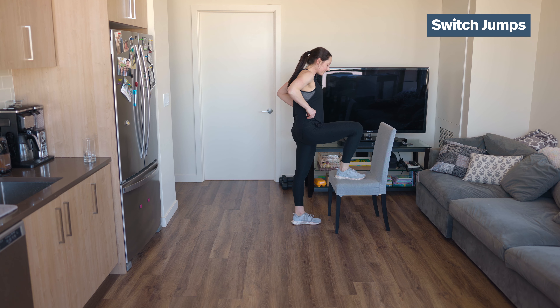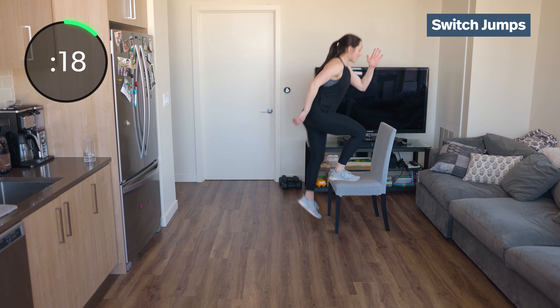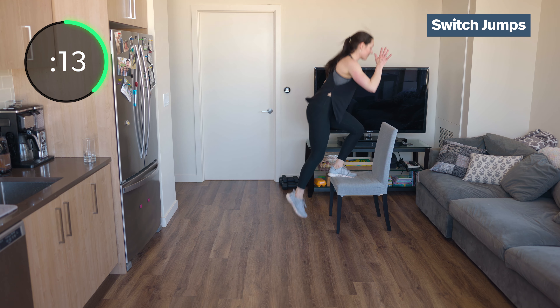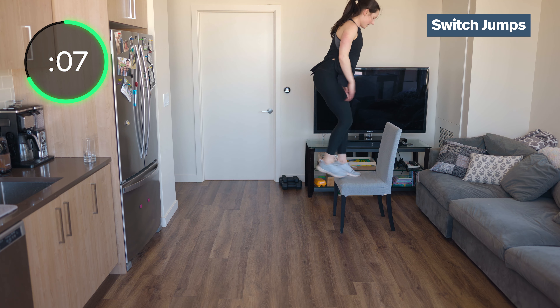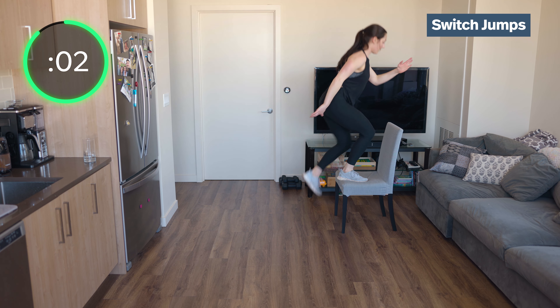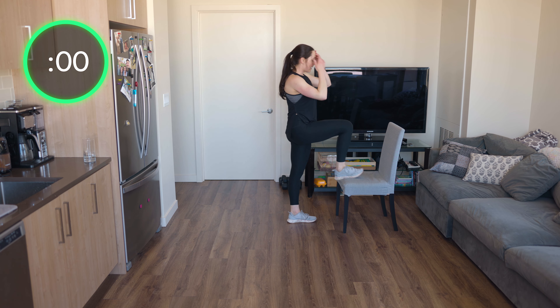Switch jumps — just follow along, I'll fix it as we go. Come on, switch jumps. Good — drive through that heel. Straight up and down over that planted foot.